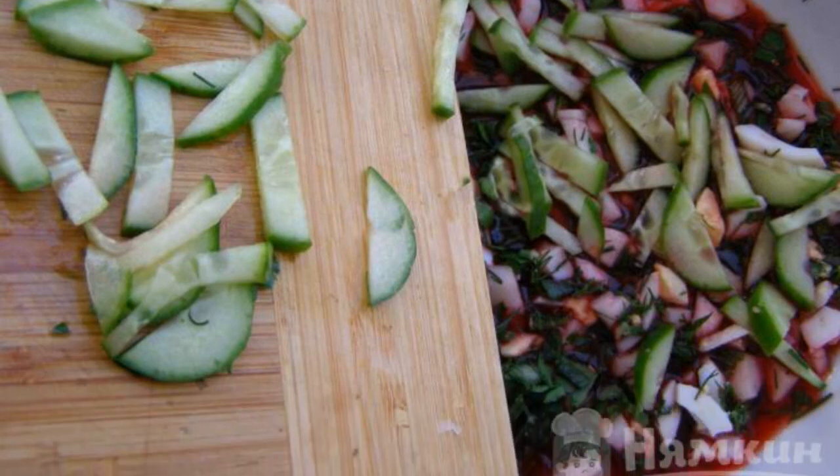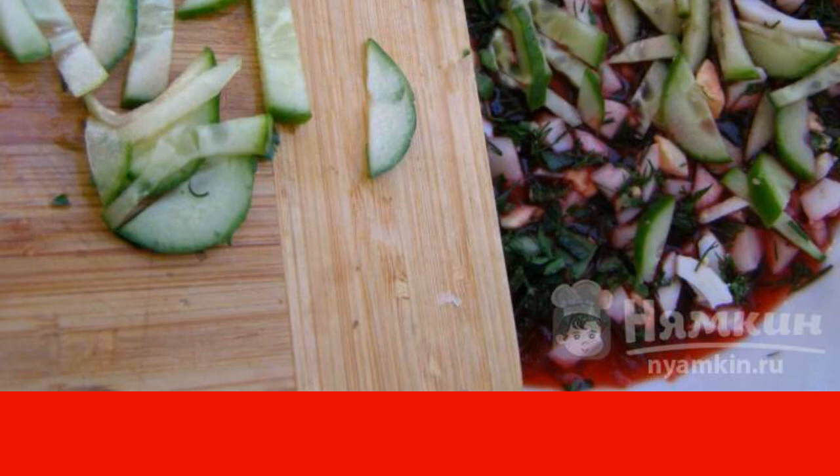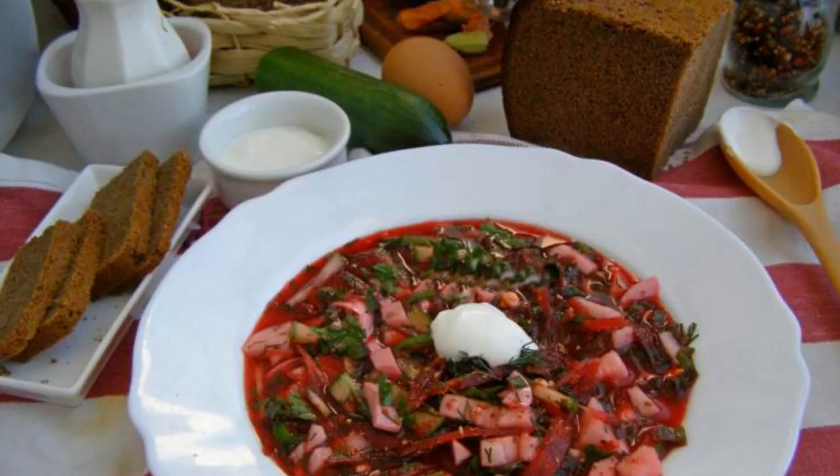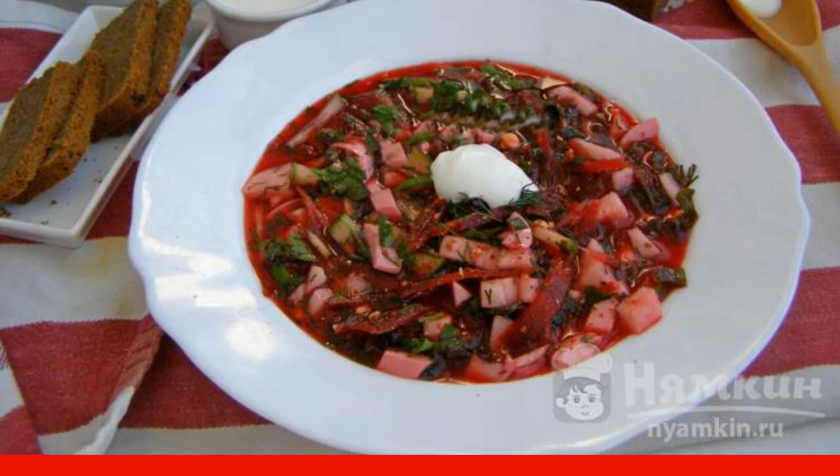As soon as the beetroot and water cool down, add the chopped ingredients there. Salt to taste. For satiety, sour cream can be added to the soup. Enjoy your meal.